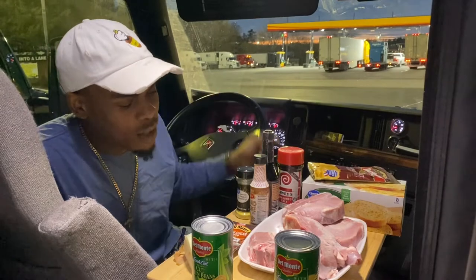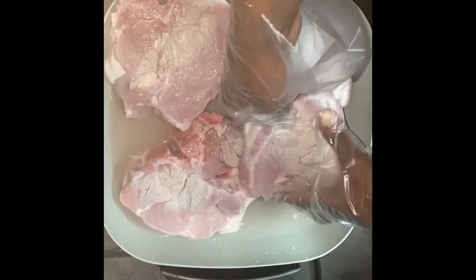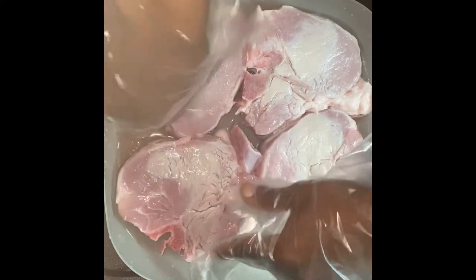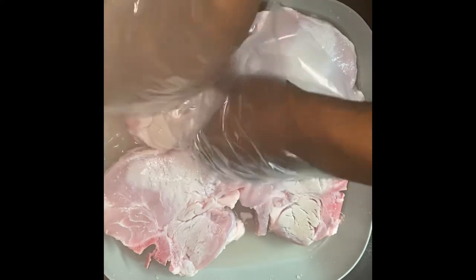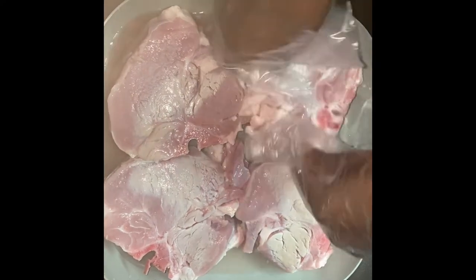We'll be right back with y'all when we get the meat washed up. So the first thing we do is start by cleaning our meat. We warm our water up to get it hot and then we clean the meat good — we do this like three times until the meat is good and clean, and then it's time for seasoning.